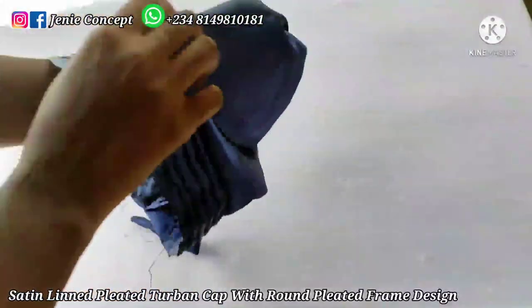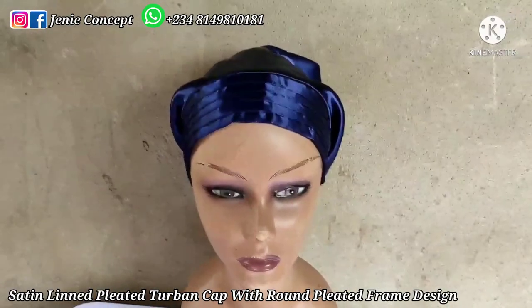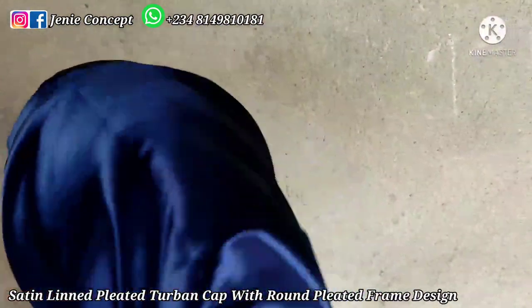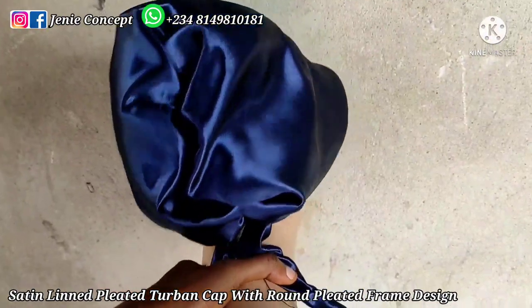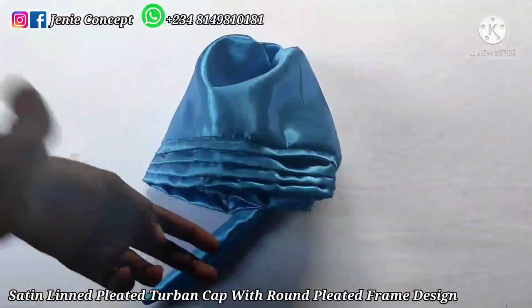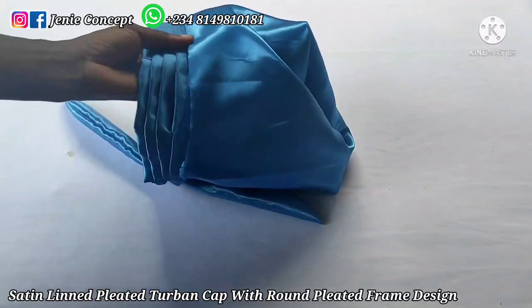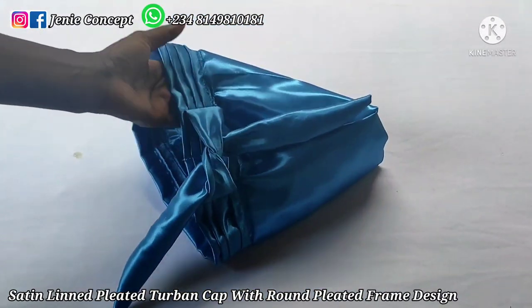I'm going to place this on my dummy head and show the finished outlook of our design. This is the front view — you can see the pleated frame and the base. This is the side view. This is the back view, you can see the handle. So right here I have my tuban cap already sewn — the handle for tying, the fabric is lined. This is the round band pleated two-band cap with the base lined and handle for tying.